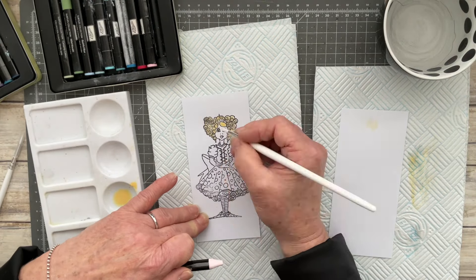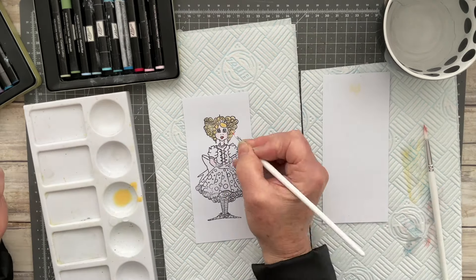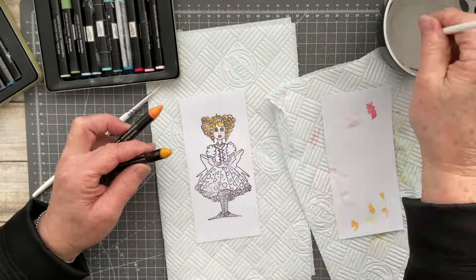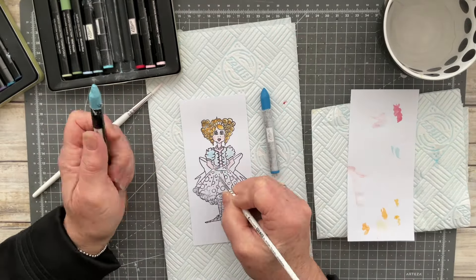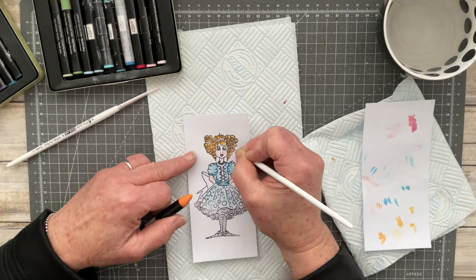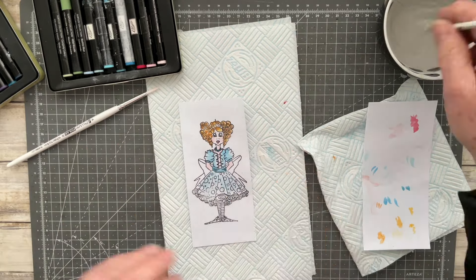Here I am just using some of my Stamping Up Watercolor Wonder crayons to color up my little stamp. I've stamped it in jet black archival ink, so I'm very confident that any water I use on this piece of scrap card won't cause it to blur, and I'm trying as best I can to color up my little art doll.